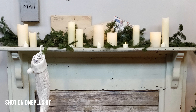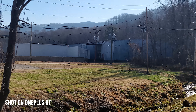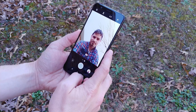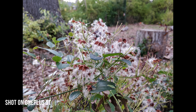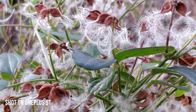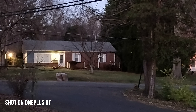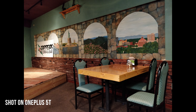OnePlus utilizes an intelligent shutter mode that takes bursts of shots before and after the shutter is pressed, later deciding which it deems the clearest shot of the bunch. In scenes with lots of movement, you can see this happening if you swipe over to the gallery fast enough, as the thumbnail will quickly change over to the best shot the phone selected. We have seen videos on last year's OnePlus 3T where the phone chose a blurrier or out-of-focus shot over a crisper one, so there's always a possibility this could happen without manual control.